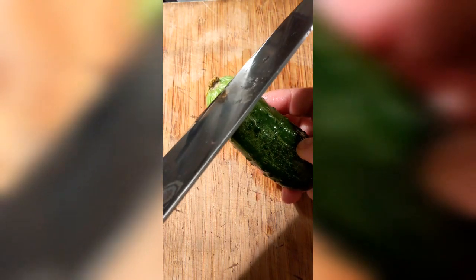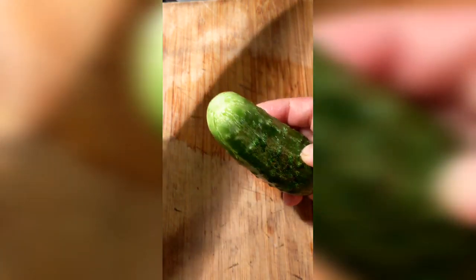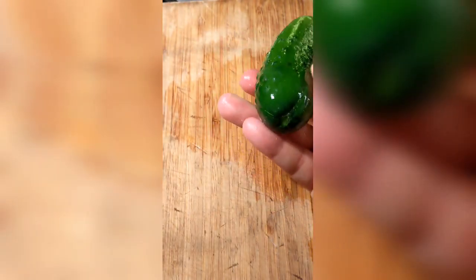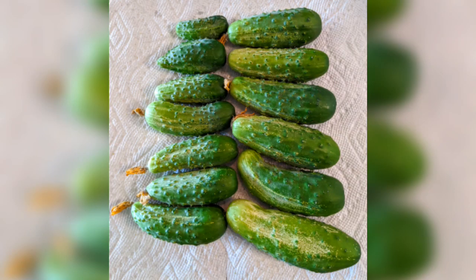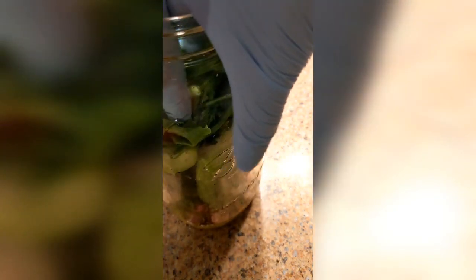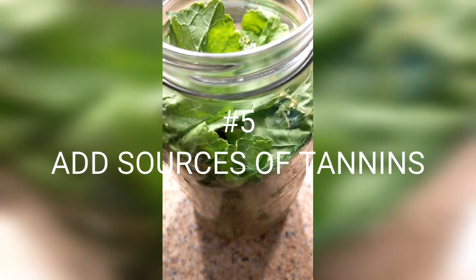Many times I didn't remove the blossom tip — people make a big deal about it — but sometimes I've skipped it and six months later my pickles are still very crunchy. It's not necessarily going to make a huge difference, but it's better safe than sorry. For really long-term storage, like a year down the road, that's when you might notice it really had been worth doing that step. So that's number four.